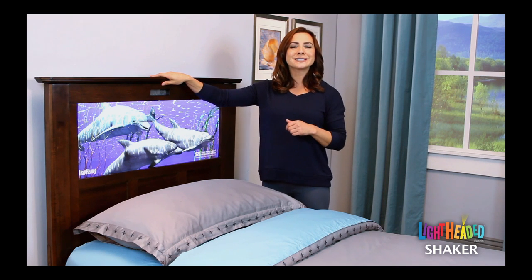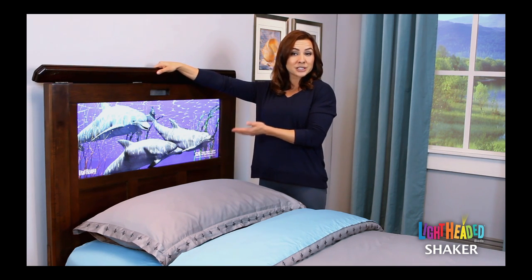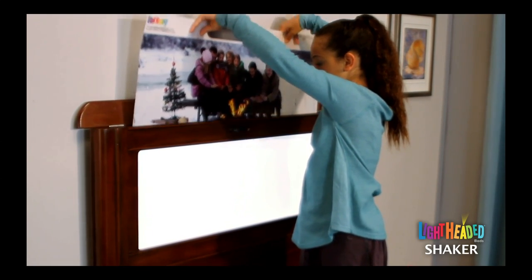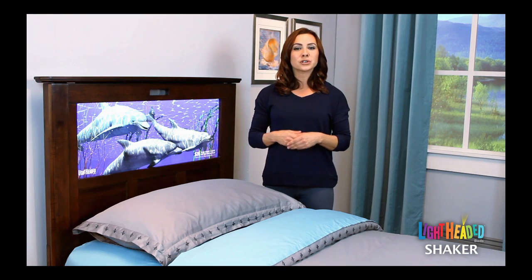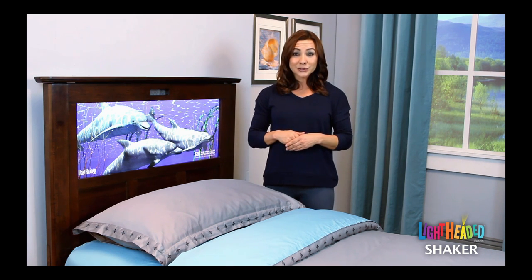The really exciting aspect of lightheaded beds are the changeable headlight images that are backlit within the headboard. These images are easily changed depending on your mood or the day, and you and your child have the ability to continuously personalize your bed. Your lightheaded bed will arrive with our starter underwater dolphin headlight image, with a printed reminder to apply the $20 lightheaded beds coupon that comes with your purchase to personalize your bed.